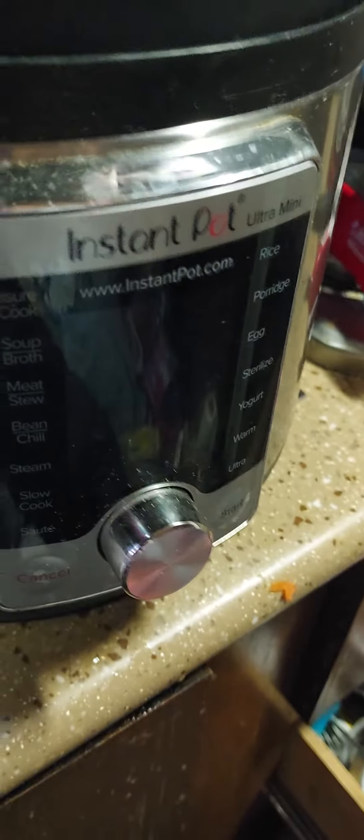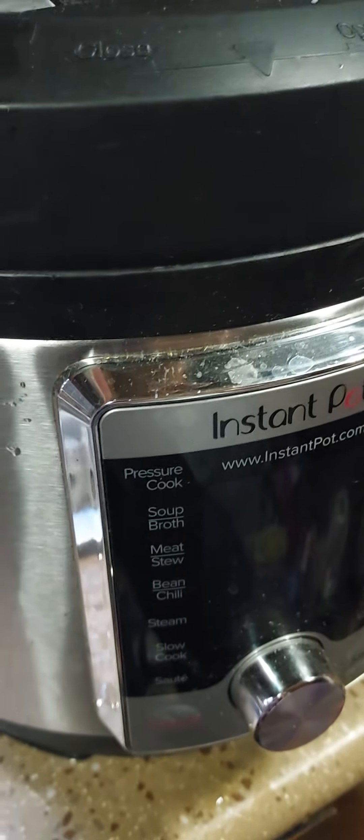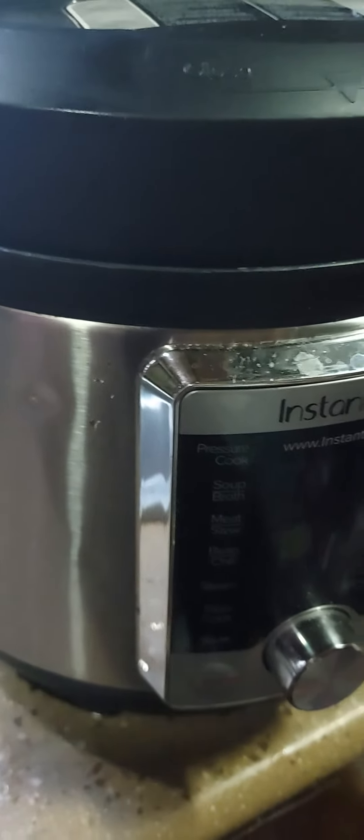Lift this up, yeah baby, plug it in, program it. I say for eight minutes — what do you think? Stay tuned and follow me. I think this is going to be fantastic.